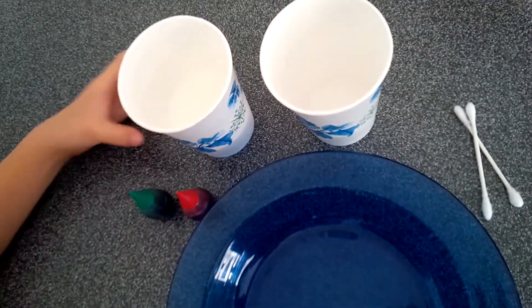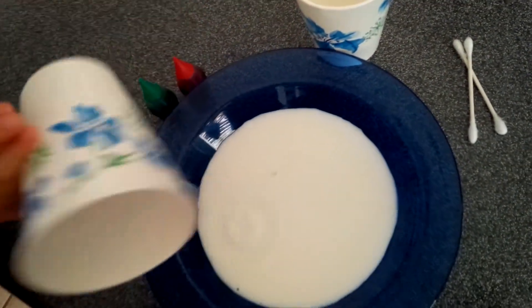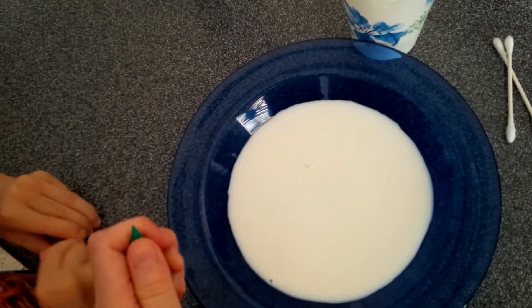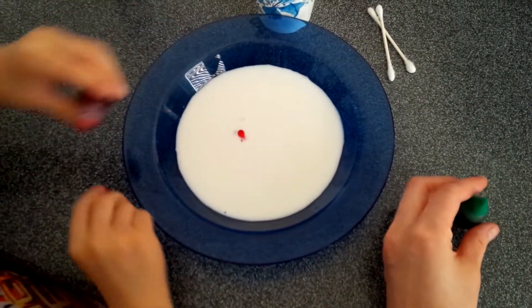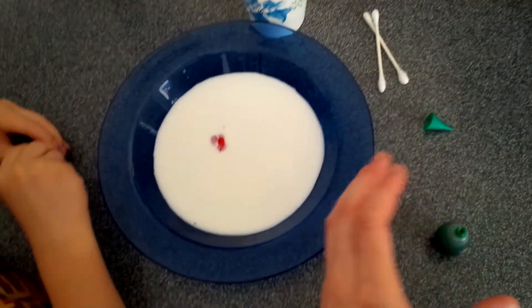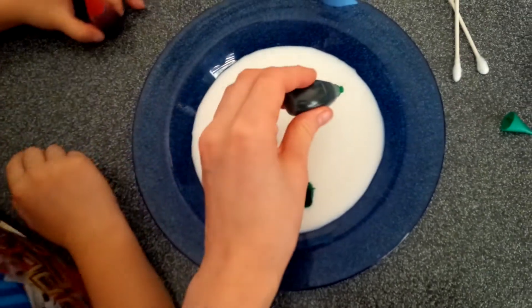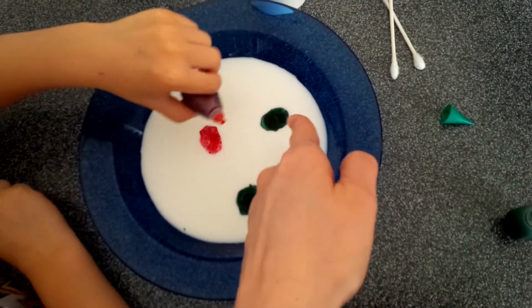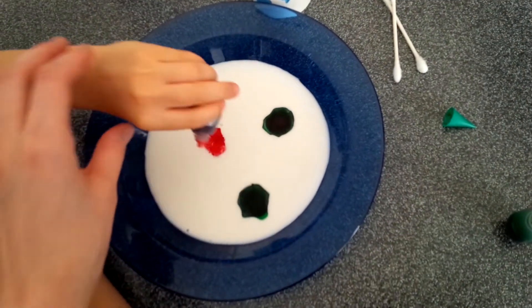Now first we're going to pour the milk into the plate. Then we're going to put the food coloring — I'll help you here. Just one drop, maybe two. We'll put one right here, one right here, and you could mix the red right here. Just one drop. I'm going to leave it green.